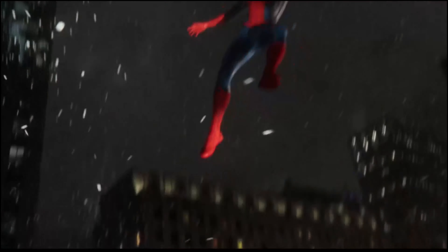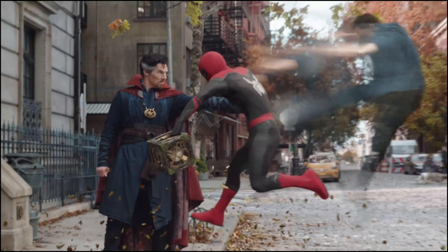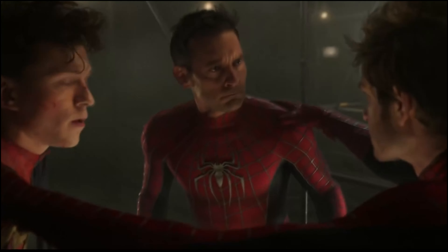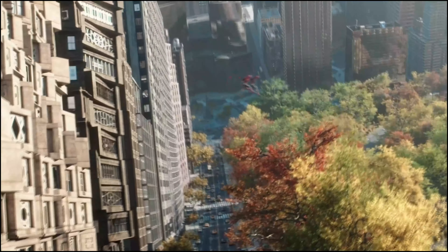Thanks to the absolutely amazing Spider-Man No Way Home Art Book, we've learned plenty of details recently in regards to changes and approaches to characters and costumes. Today we're talking about the demand that they had for Green Goblin and what they had to change for his debut.